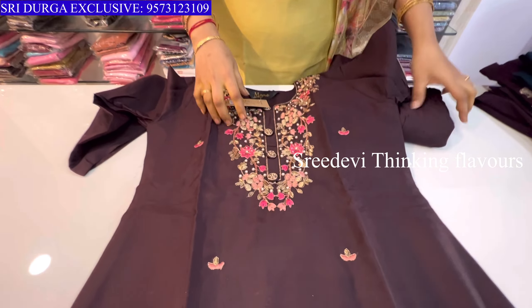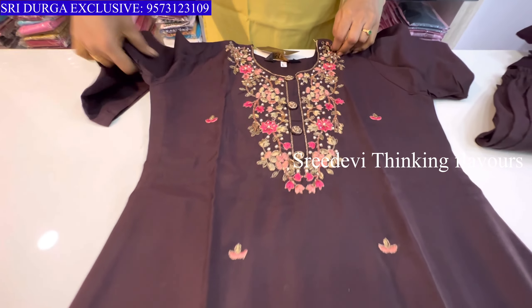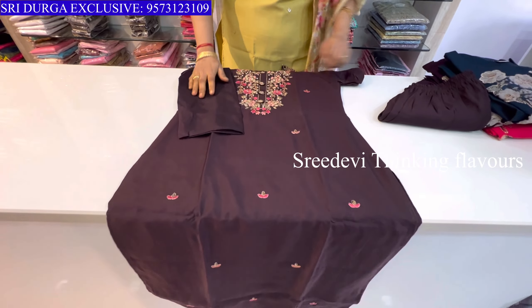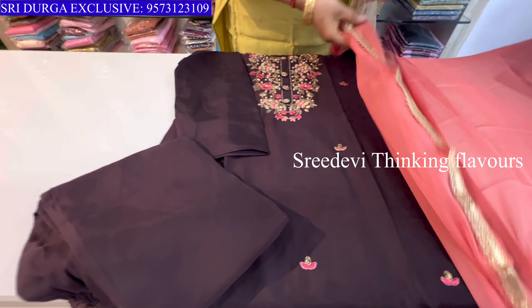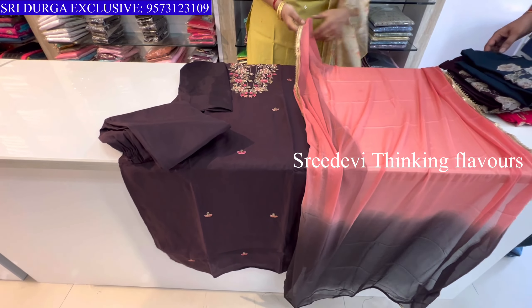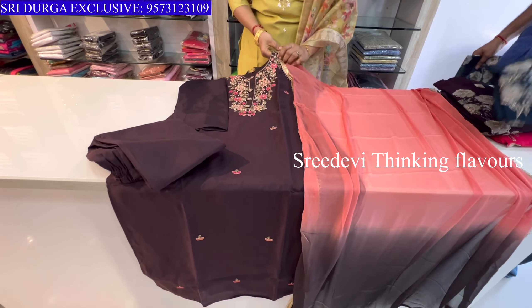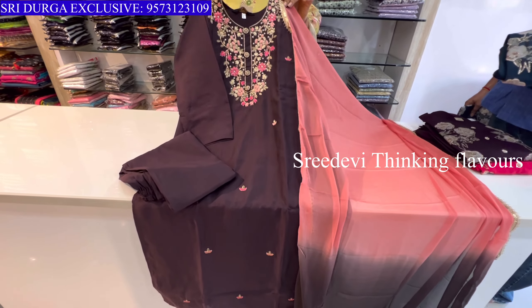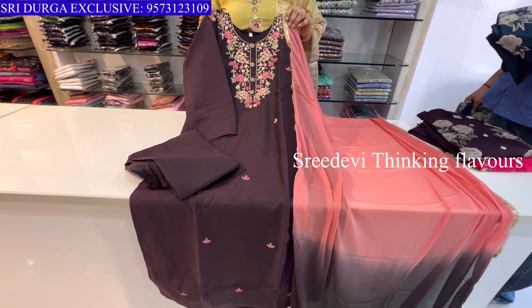Next is a mixed color set with green, leather, red, and orange tones. Three-quarter hands, same color bottom with contrast coffee brown and peach color combination. Price is ₹1575, size M to XXL available.